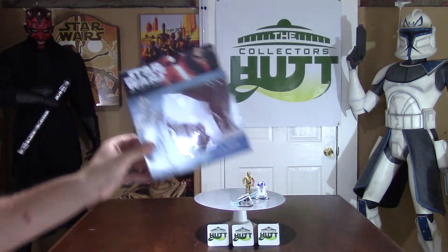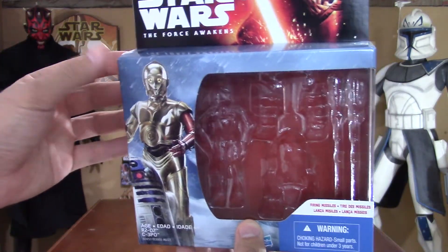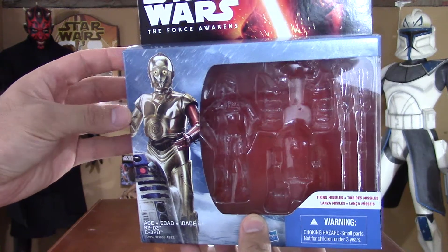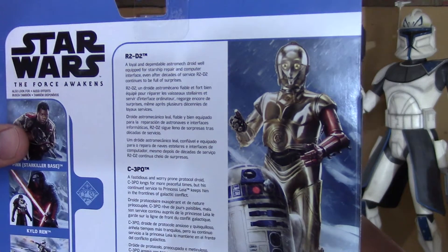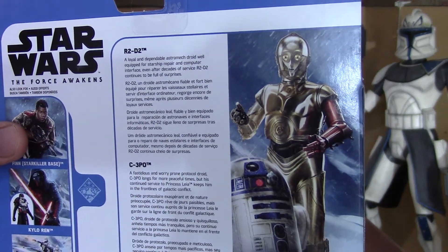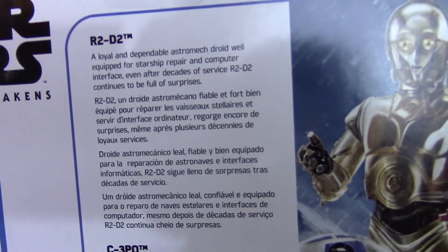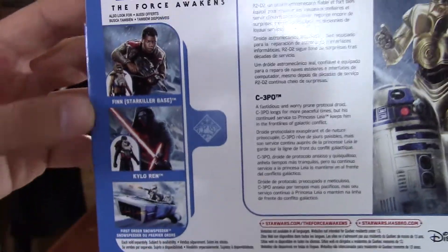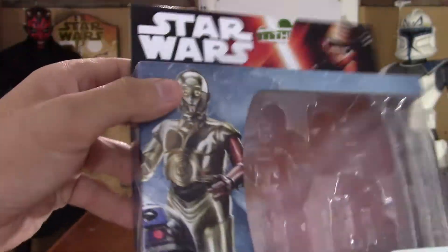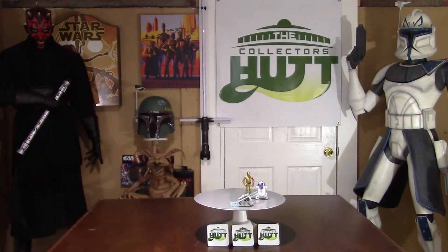I love these packages because you can take the figure out and put it right back in and it looks like you never opened it. You get a really sweet picture of both of them, another picture on the back, a brief description which we're all very familiar with, and some other figures that you can pick up.